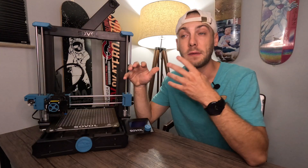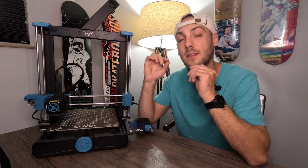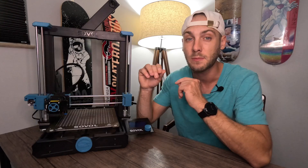I'm in the process of waiting for Sovol to get back to me. They say 24 to 48 hours for a response. They sent me an automated email saying an engineer or tech would take a peek. They sent that late Thursday night, and I didn't hear anything Friday — hopefully I hear something Monday morning.